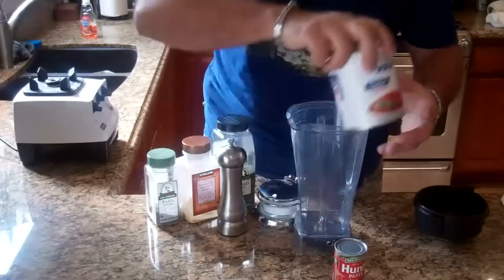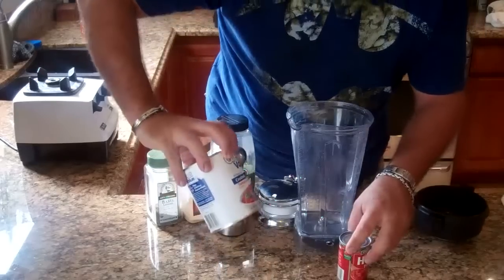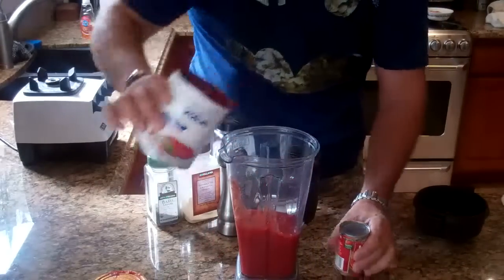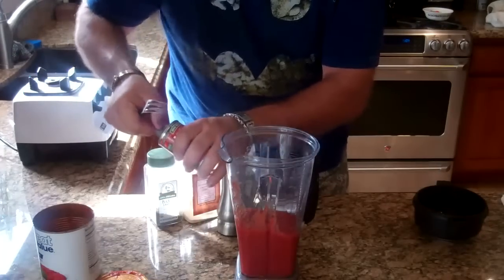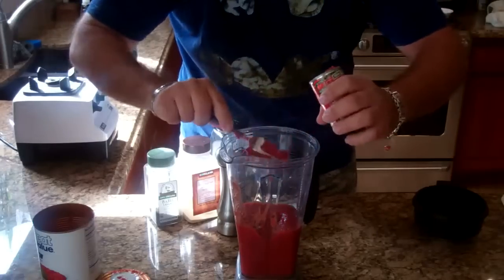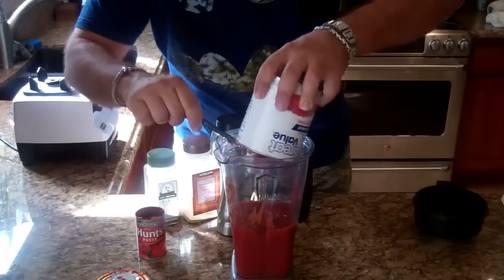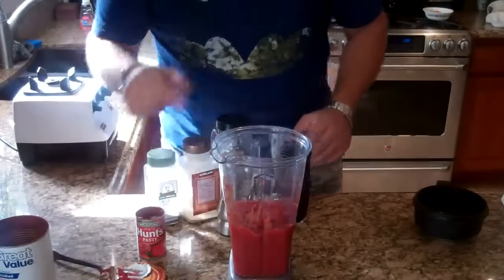So I'm going to make the sauce for the pizza — it's going to be a quick easy sauce. I just got a can of crushed tomatoes and a can of tomato paste from Walmart. I'm going to put the crushed tomatoes right in the blender, then add the tomato paste — about half the can of tomato paste. One can of tomatoes and one half can of tomato paste.